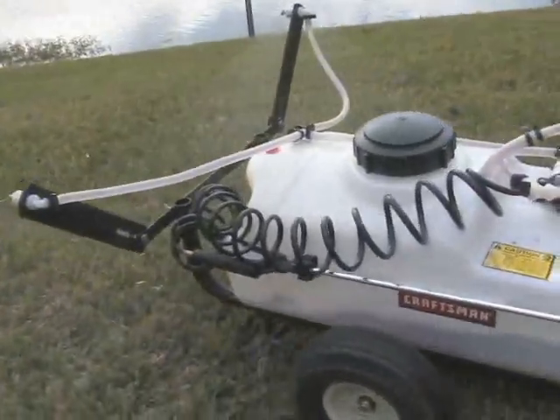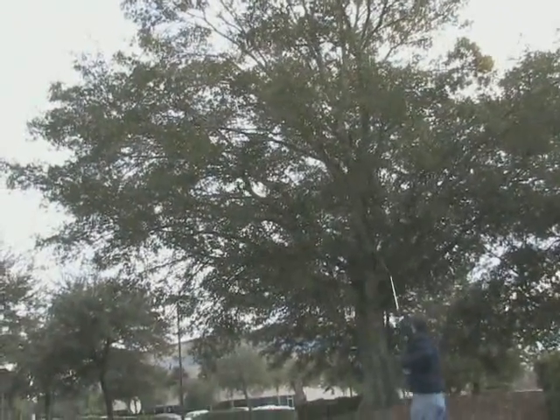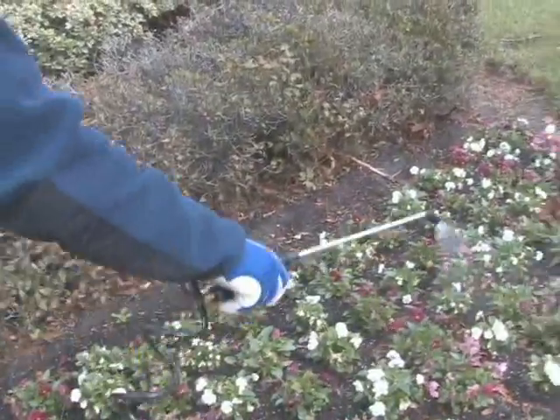You can use the rear spray booms that cover 80 inches, or use the 15-foot hose and metal hand wand, which can spray in a strong stream up to 30 feet or be adjusted down to a fine mist. The tank has a drain for easy and fast cleanup.